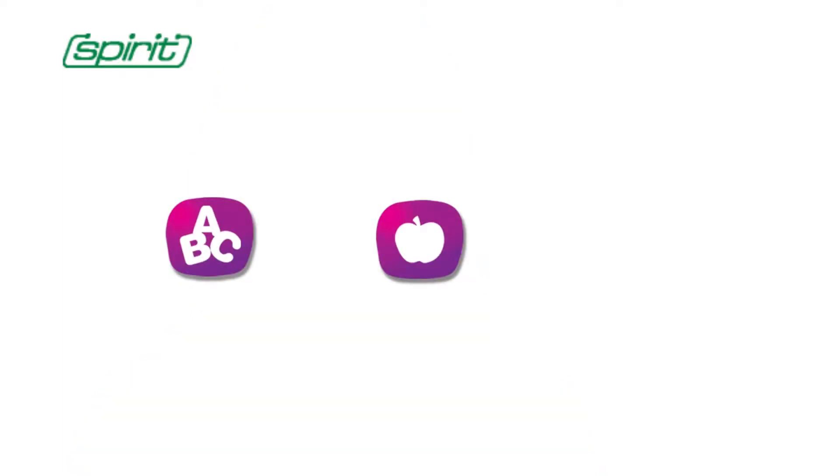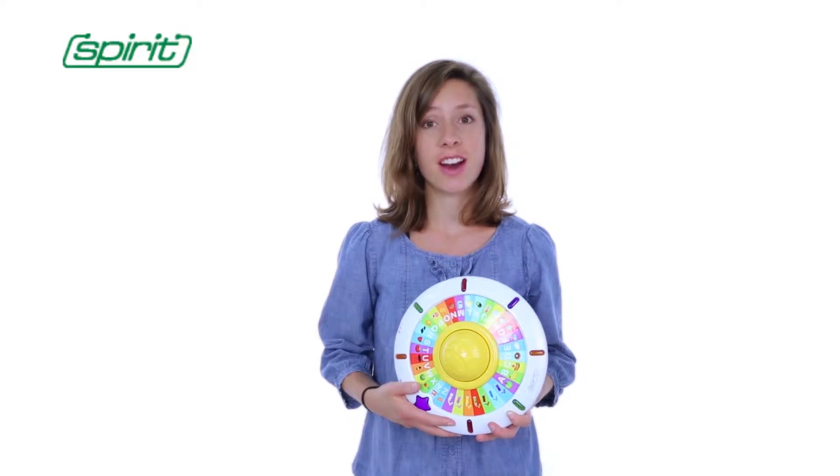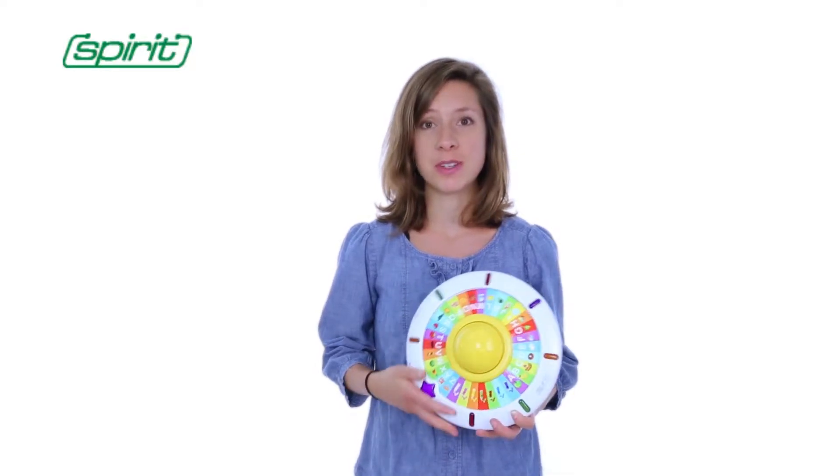The UFO Toy has three different learning modes: the letters mode, words mode, and interactive mode. Now let's turn it on and play the Alphabet UFO together.